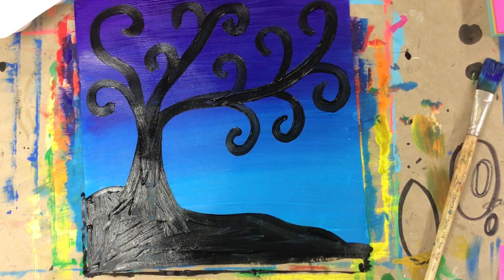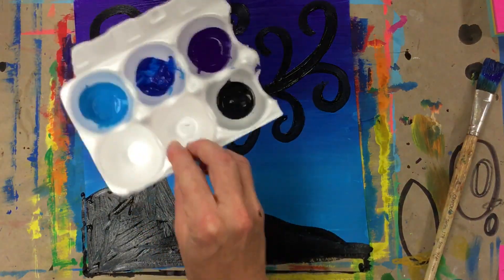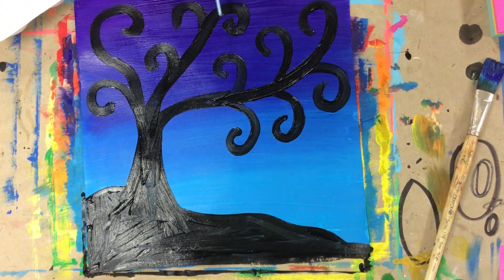I think I'm finished with my tree, so I'm going to put this on the drying rack. Next week we'll add some details. Thanks for doing some art with me! Make sure you wash your brushes, you can throw your paint cartons away, and I will see you later.